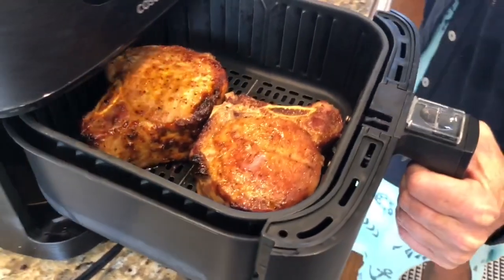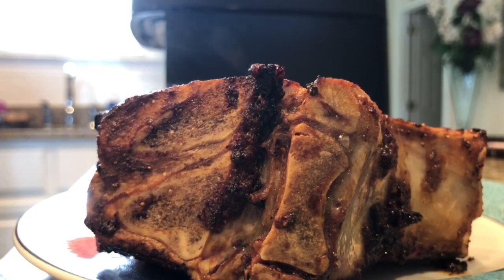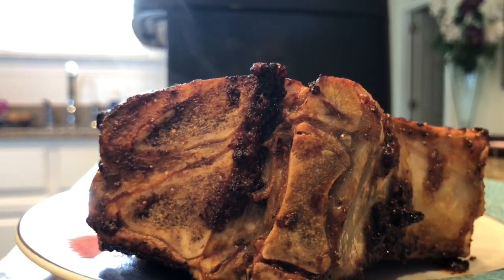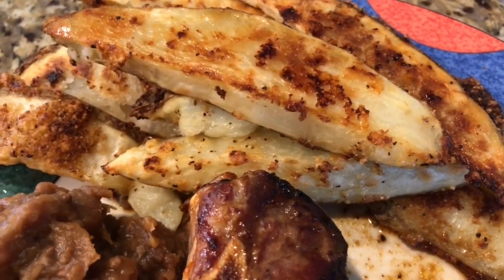Be sure to use a meat thermometer to make sure the pork is at least 145 degrees. Remove and let them sit for a few minutes, then serve. Tonight we paired a side dish of baked beans and some oven-roasted spiced potato fries.